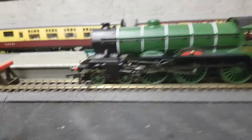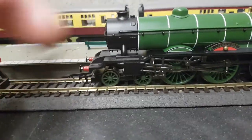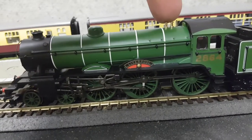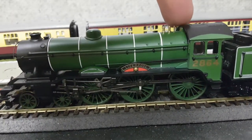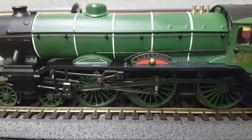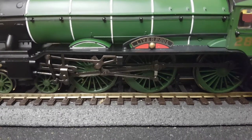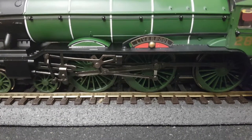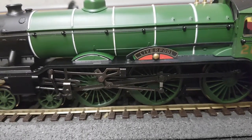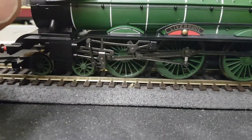Some of the great features on this locomotive: we have the NEM couplings, the metal handrail running around the actual engine, the safety valves are metal, the whistle is metal. We have the beautiful name plate, and that little brass piece on there is separately fitted — that's a cap for the sandbox, beautifully applied. The name plate is also nicely applied to the locomotive, and the banding on the locomotive is very nicely applied too.